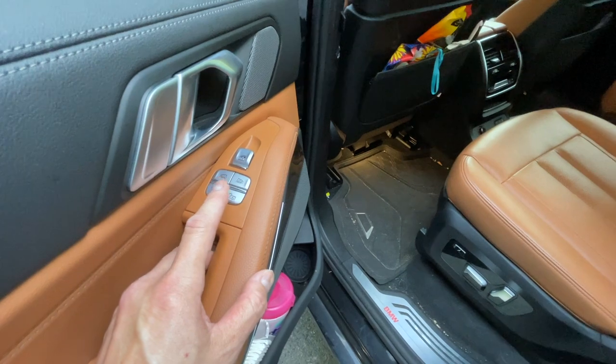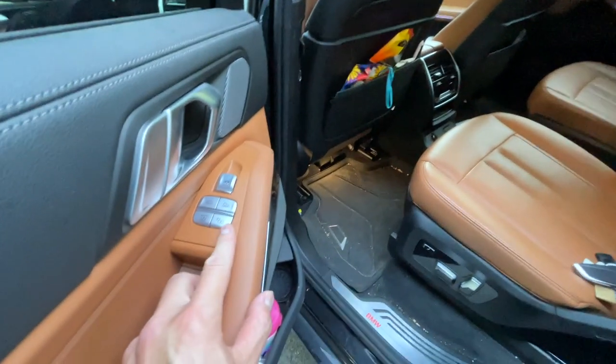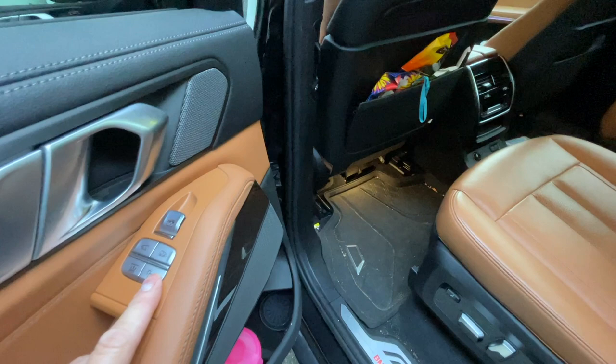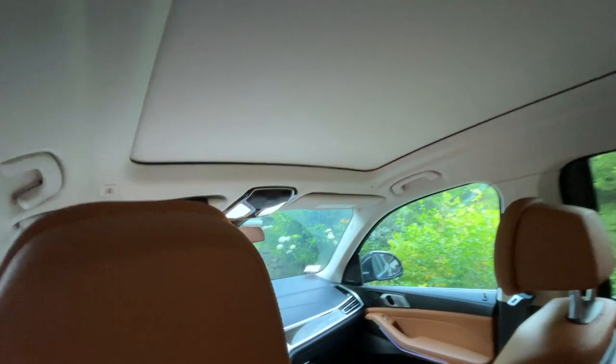We can try to press and hold this button — that didn't seem to do the trick. Another thing I found online is that this button can also be controlled up there on the driver's side.